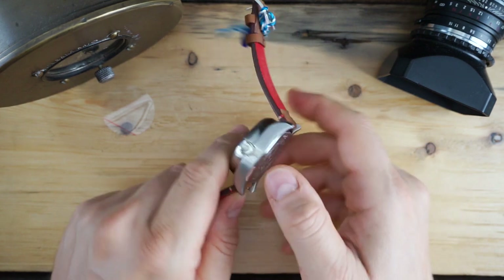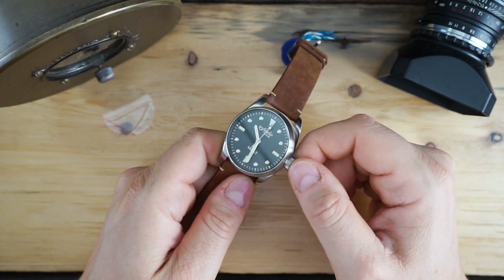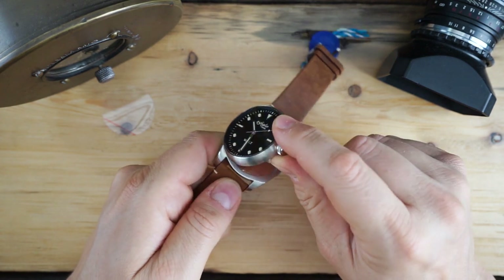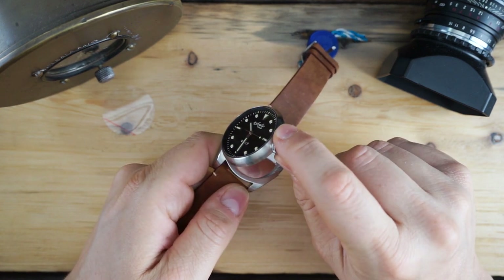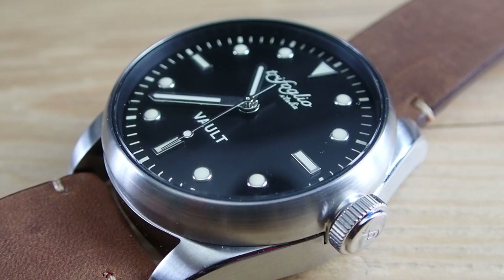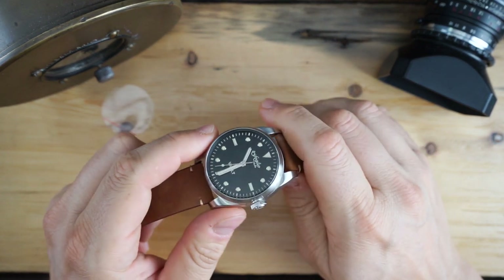The watch is rated at five atmospheres or 50 meters water resistance. However, I don't know if the actual chamber itself is water resistant — I would imagine it is not. If it were, there would be some gaskets, and there aren't any. So I would imagine if you submerge this, water would get into the compartment and anything you have in there that isn't waterproof would be ruined.